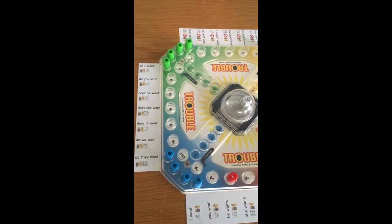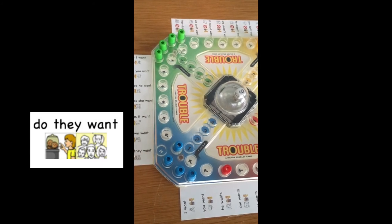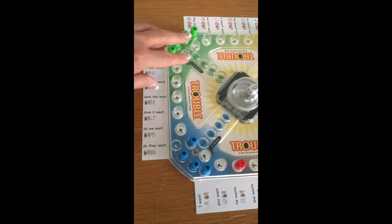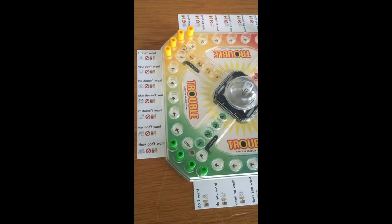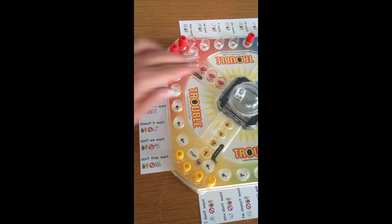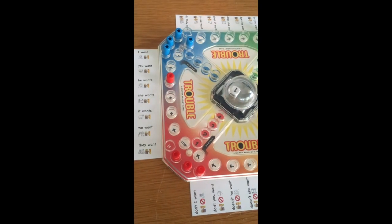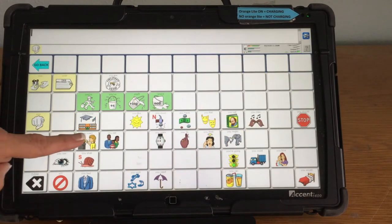The blue player has finally gotten a six. They can come out and say, "Do they want?" — that's asking the question. The green player gets a three and the yellow player gets a four. Back to the red player, who gets a one that lines up with, "You want."